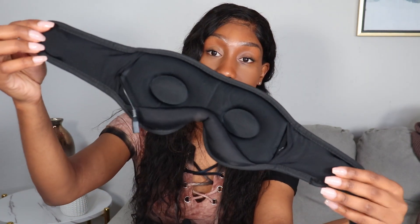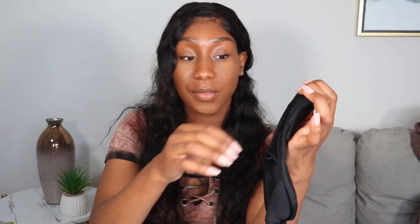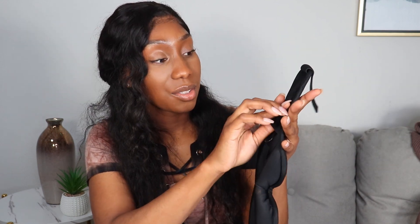You still have some elasticity within the band for comfort. Inside the mask, it is designed and made like this — there is a left and a right set of headphones. If I take those out, that's what one of the headphones looks like. It's made this way so that you can wash it without damaging that feature.